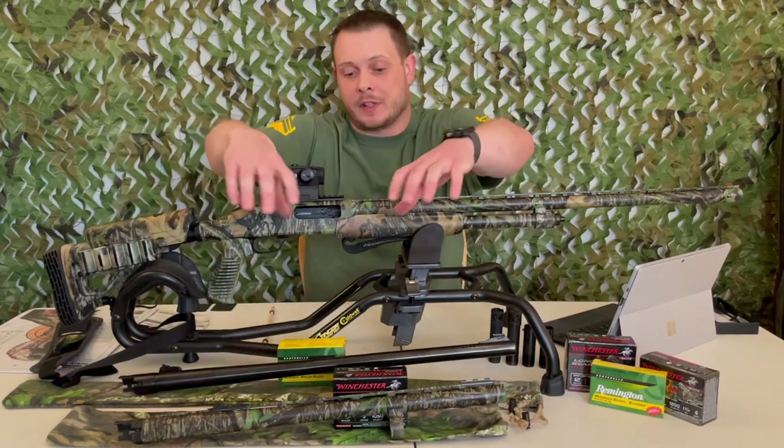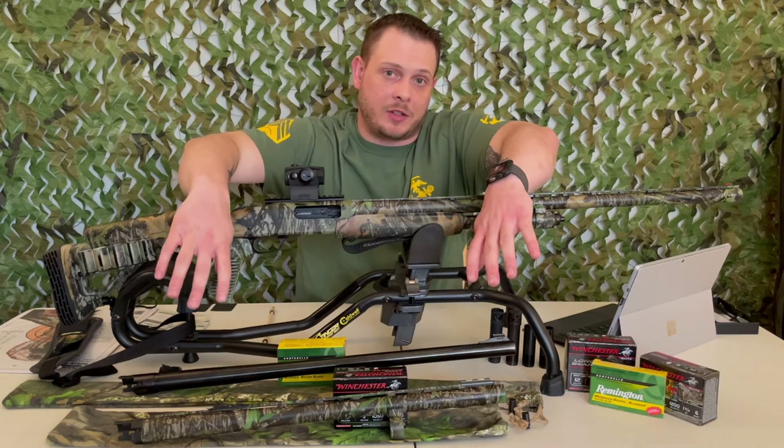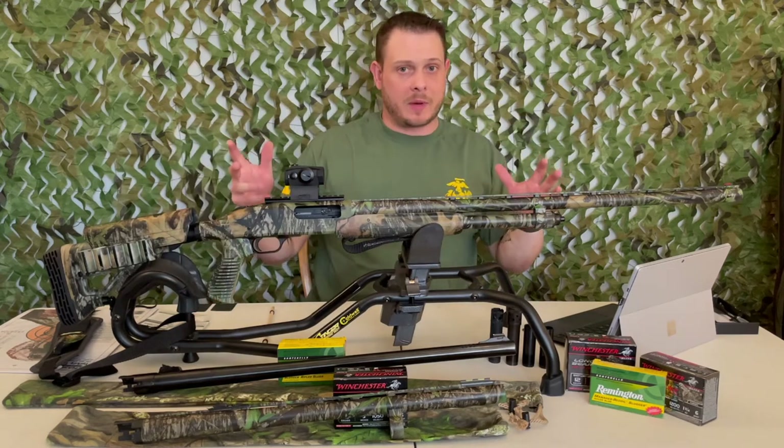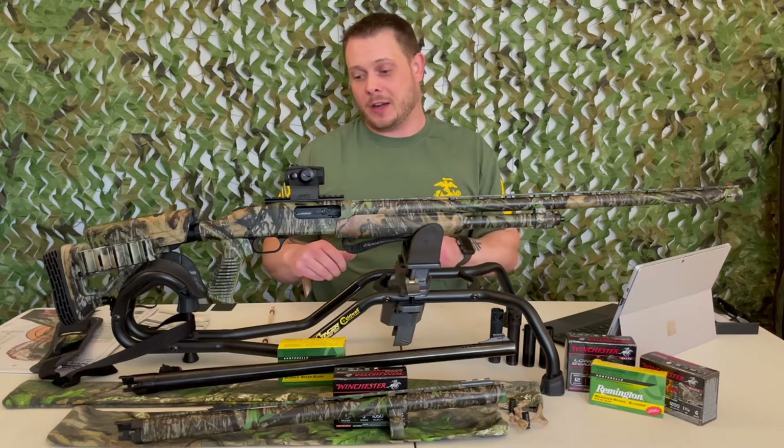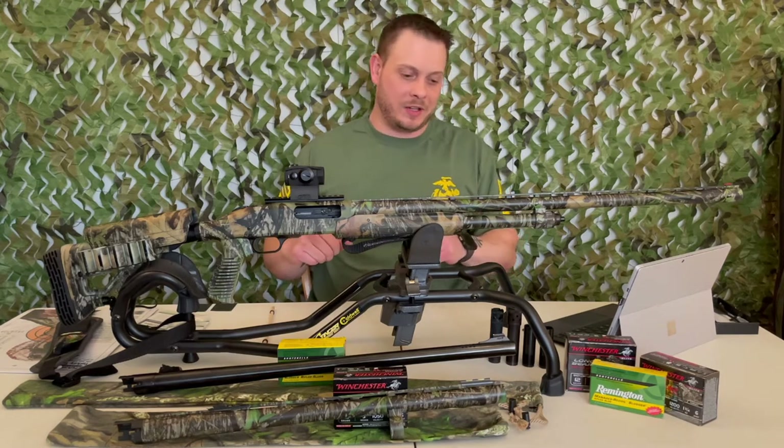You'll notice I have these awesome Mossy Oak Obsession storage bags for my barrels — those were handmade by my mother and are not for sale, but she did a really good job with those.